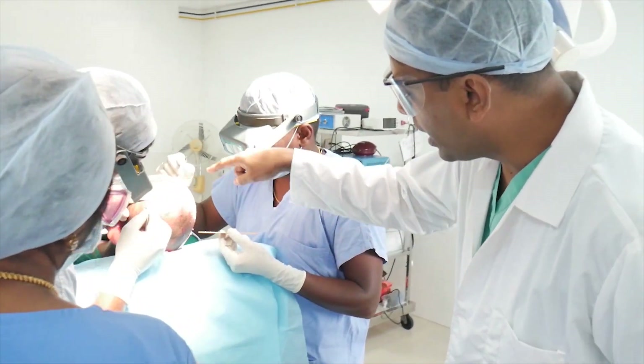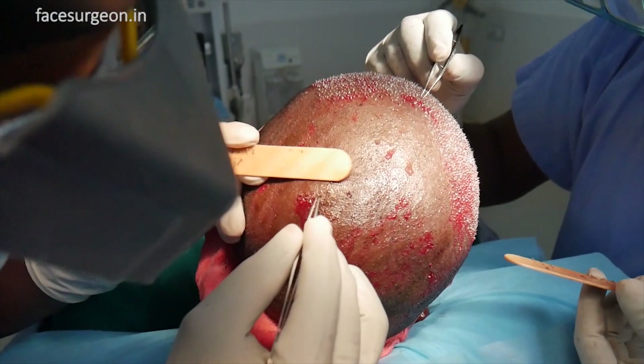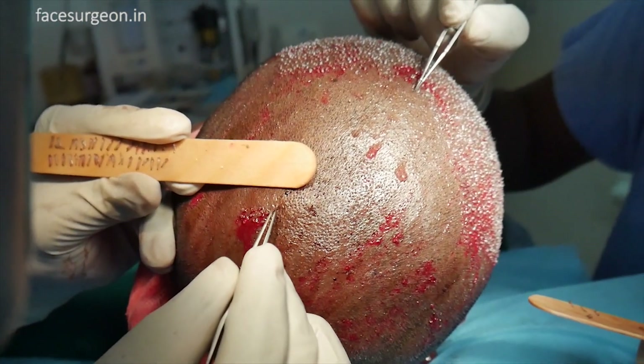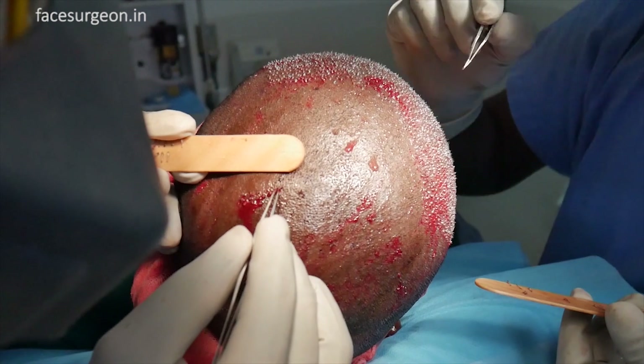We're going to first show you the area where the transplantation is done. You can see that's the area where it's getting done — the slits have been made. The slits are the depressions where the follicles go in. Again, it's very similar to the plant analogy I mentioned about transplantation.